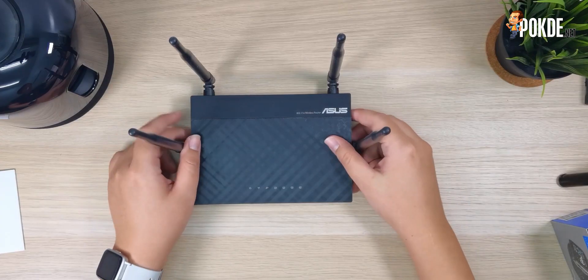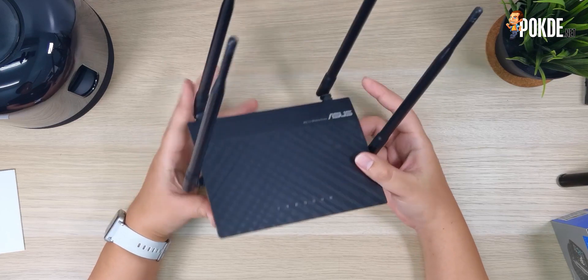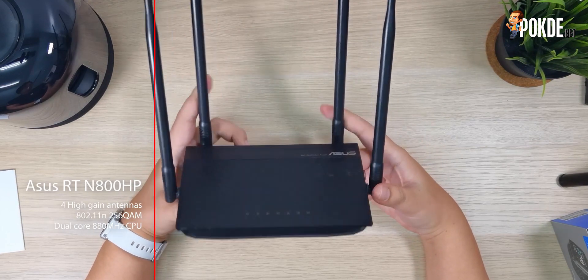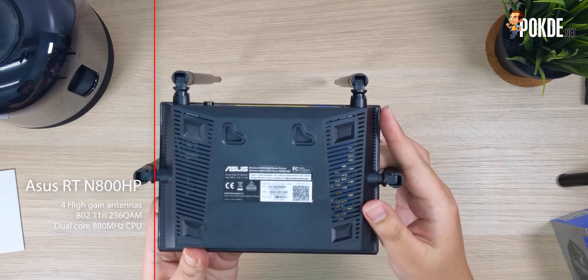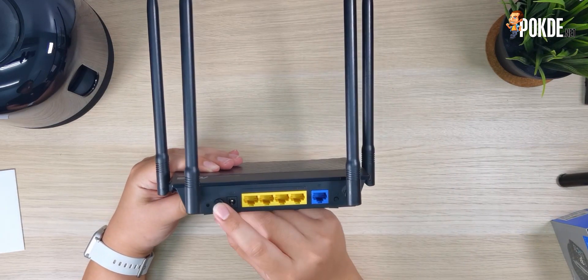So to solve my issue, I'm using an ASUS router as a repeater. Enter the ASUS RT-N800HP — a dual processor router with 4 high-gain antennas, which ranked among one of the best routers back then, but it has been collecting dust in a box in my collection until a few days ago.